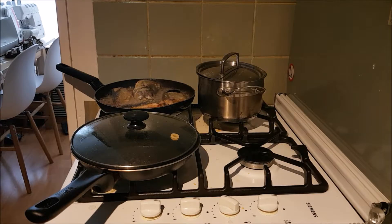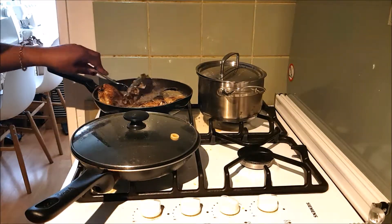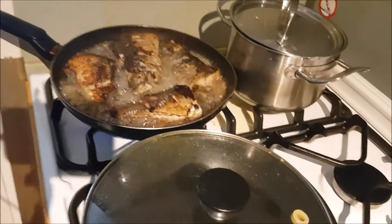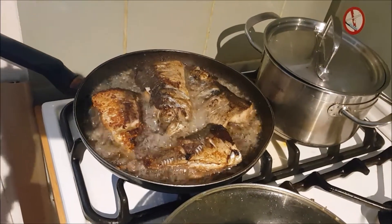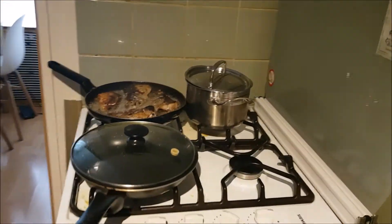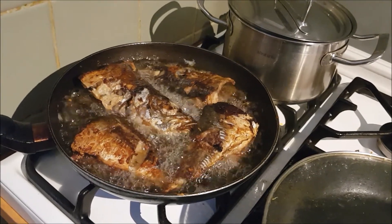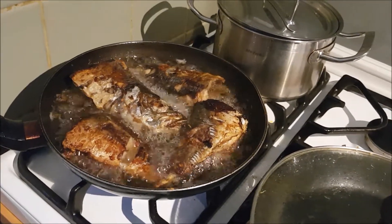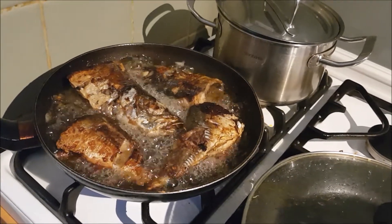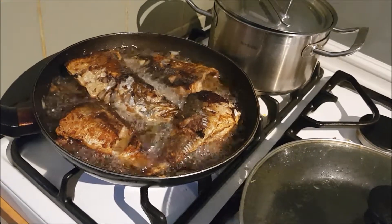Six minutes has passed and I will already turn the fish around. I flip them over again — as you can see they are getting brown. I think two more minutes and I'll take them out. So in total, bake them for about 12 to 14 minutes — that's enough for the whole fish.